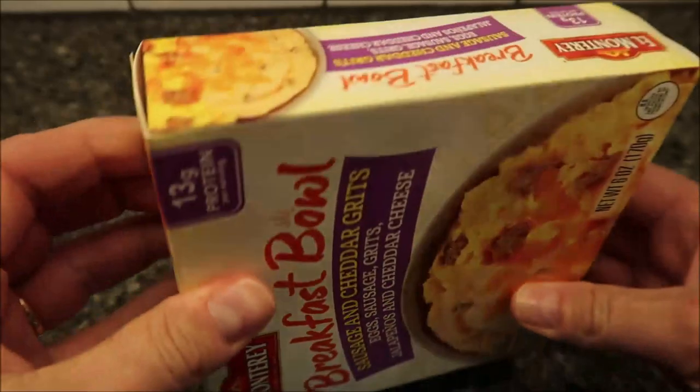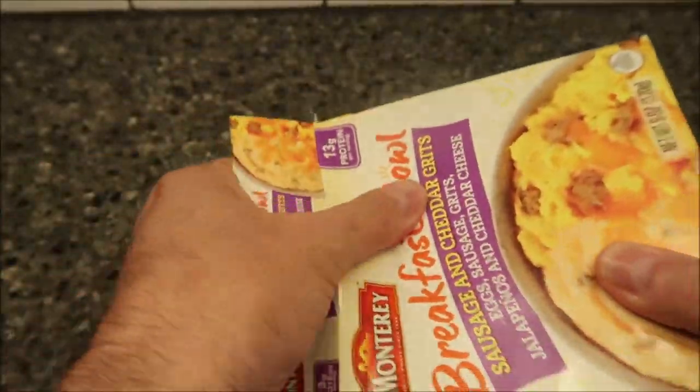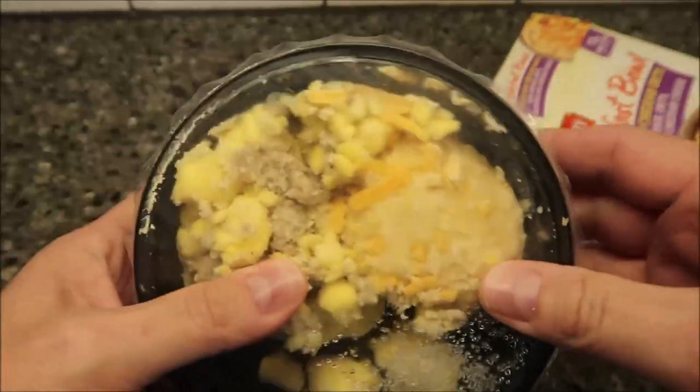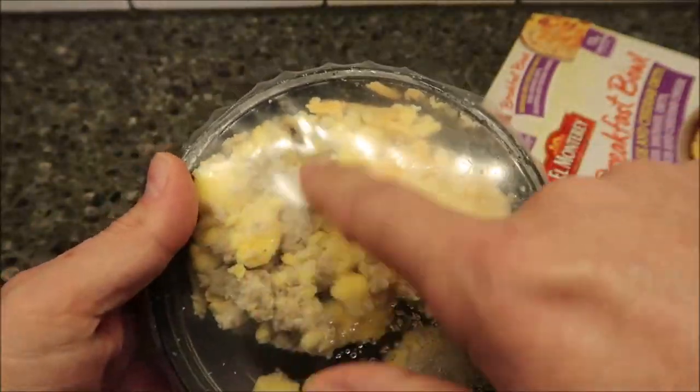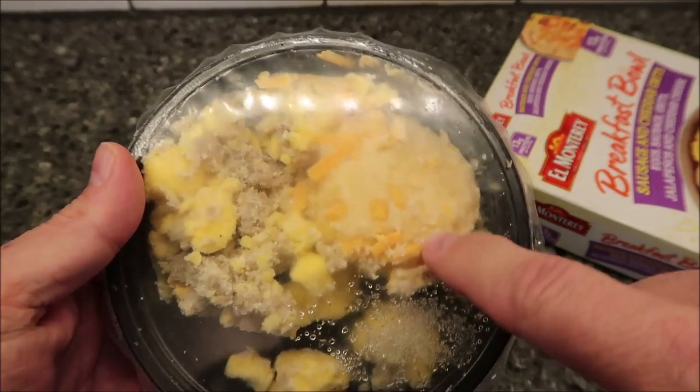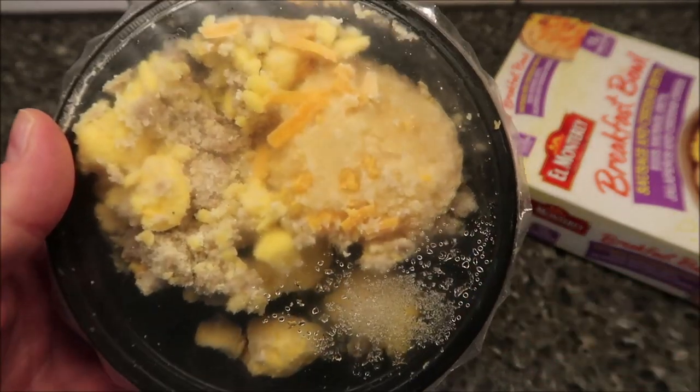There's no pull tab — you just have to open it. I would have thawed it out if that were an option. So there's your eggs, your sausage, your cheese, and your jalapenos. There's some cheese on the grit side too. I'm going to get this in the microwave and I'll be back.